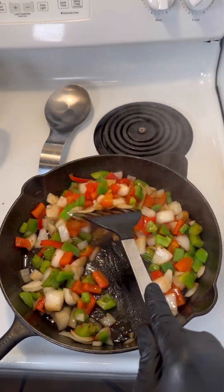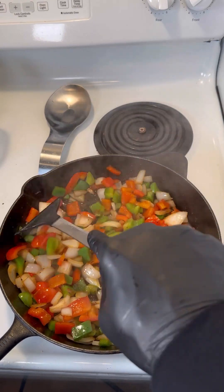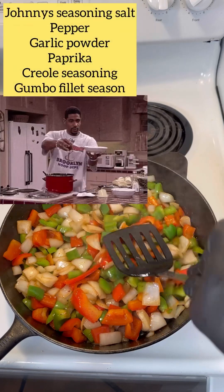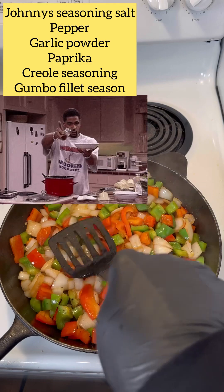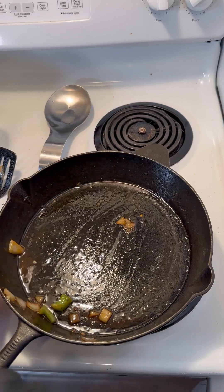Alright, once we've got these vegetables nice and sautéed and brownish looking, we're gonna take these out of the pan and put them to the side. Now the chicken — we're gonna cut the chicken breast up. We're gonna season it with some Johnny's seasoning salt, some pepper, some garlic powder, and some other seasonings that you like.